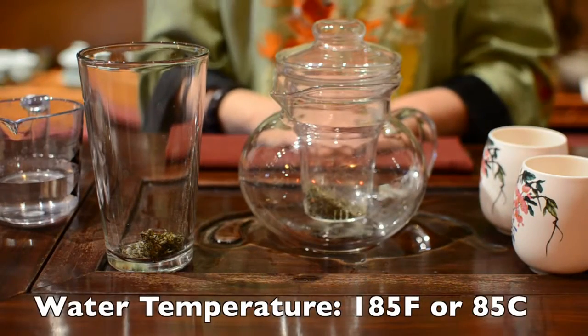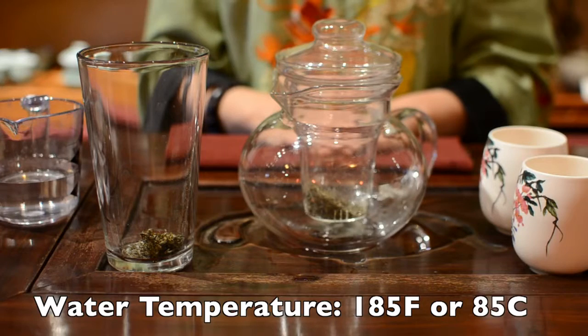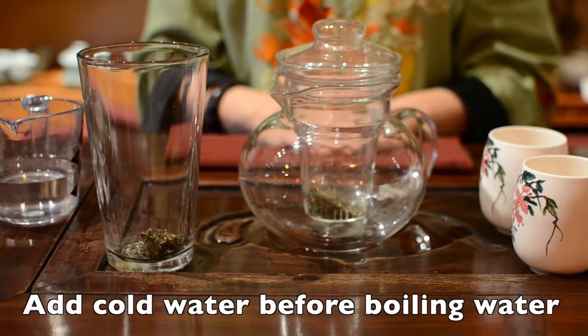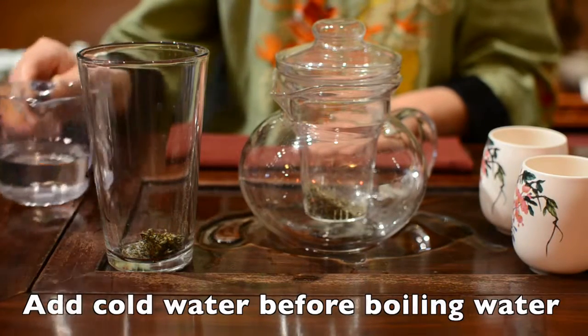Your water temperature should be around 185 degrees Fahrenheit or 85 degrees Celsius. If you only have boiling water, add some cold water before you pour in the boiling water.